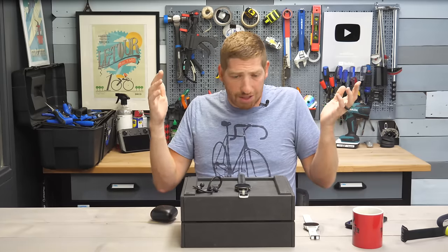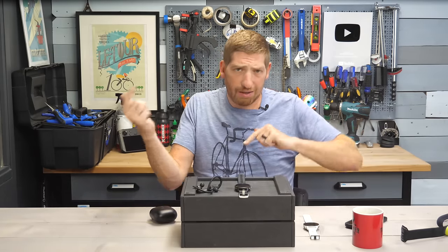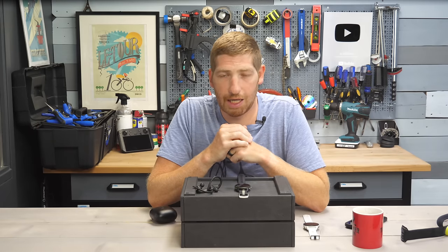At this point, I think we've covered everything there is to cover on the Forerunner 255. Hopefully you found this video interesting and useful. If so, go ahead and hit that like button or subscribe for plenty more sports technology content. Have a good one.